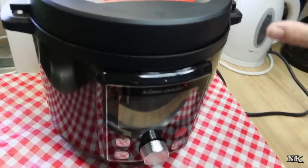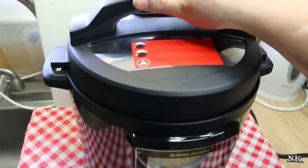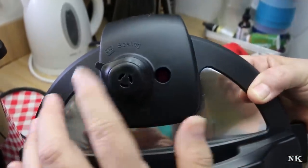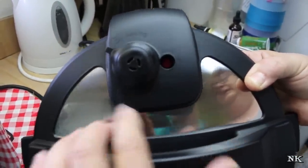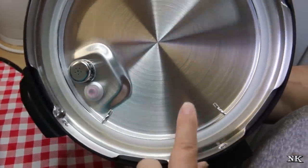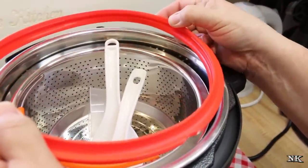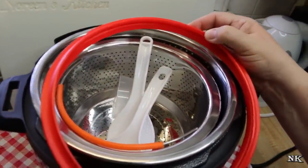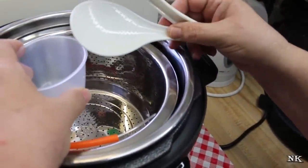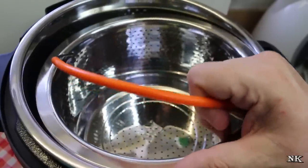I wanted to go over the Sinfonio multi-cooker with you briefly. I want to thank them for sending this to us so we could share it with you, and for sponsoring today's video. This one has a chime when you open and close it, and just like all the others it has the sealing and venting option. The lid is very easy to take on and off. It comes already inserted with one gasket, but it also comes with a spare gasket — which I love. It also comes with a rice measuring cup, a rice paddle, and a little plastic ladle. This also has a stainless steel insert vessel.